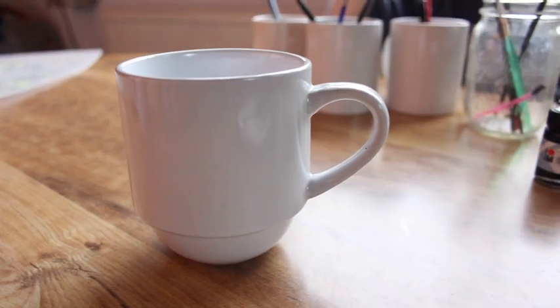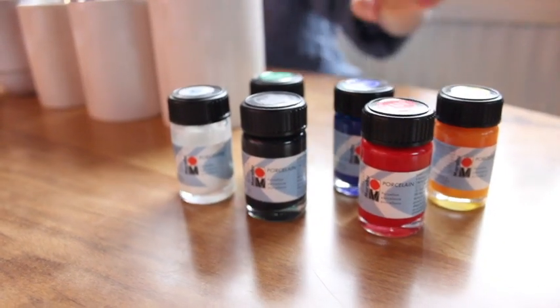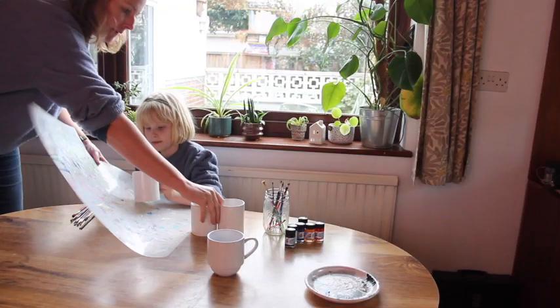You need some plain white mugs — I found this in a charity shop. And then some porcelain paint; I'm using this Marabu one that I still had in my craft cupboard.